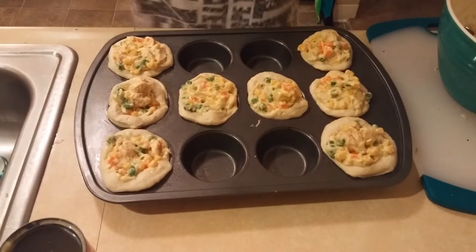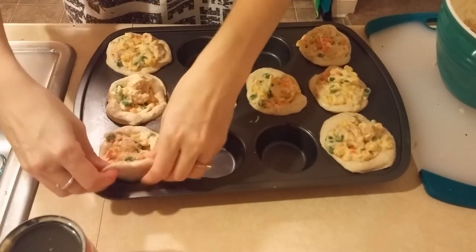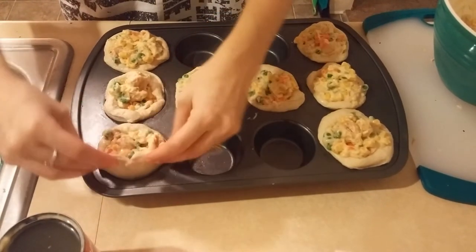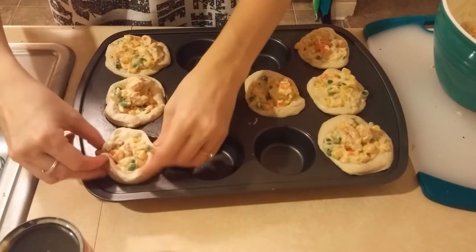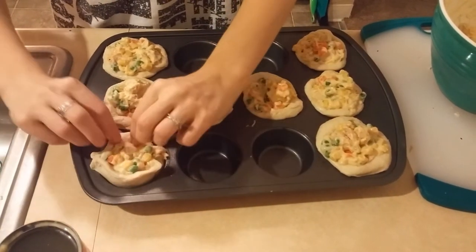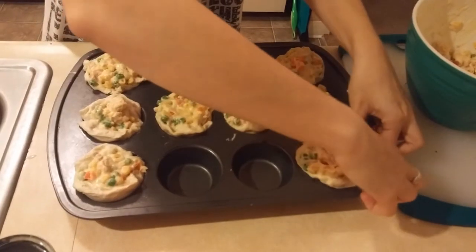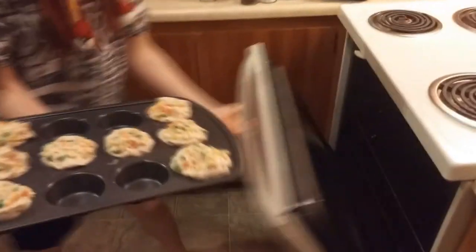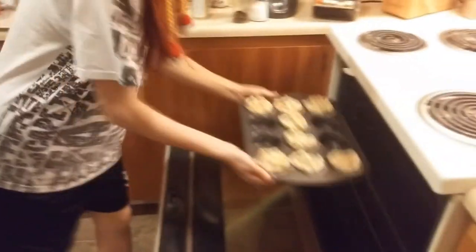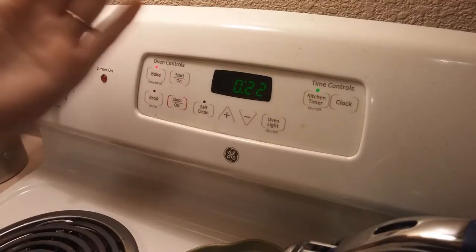Try not to overfill them. Now if you can, take the edges and pinch them up over your filling a little bit — not all the way, but just enough to keep the filling in. You won't be able to do this with every one as it's kind of hard with some of them, but that's okay. Pop them in the oven for 20 to 22 minutes.